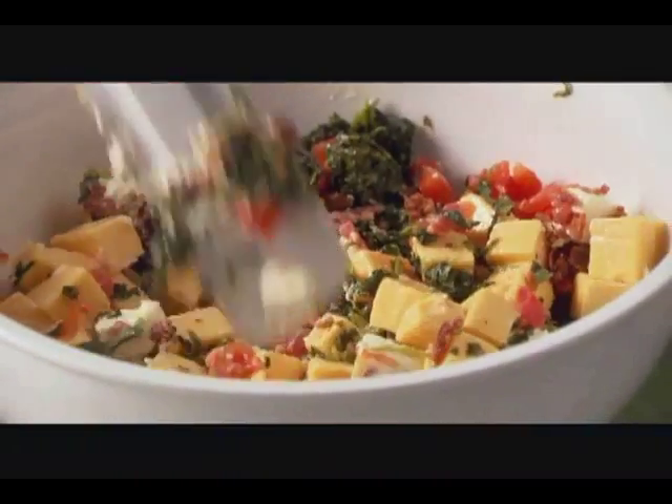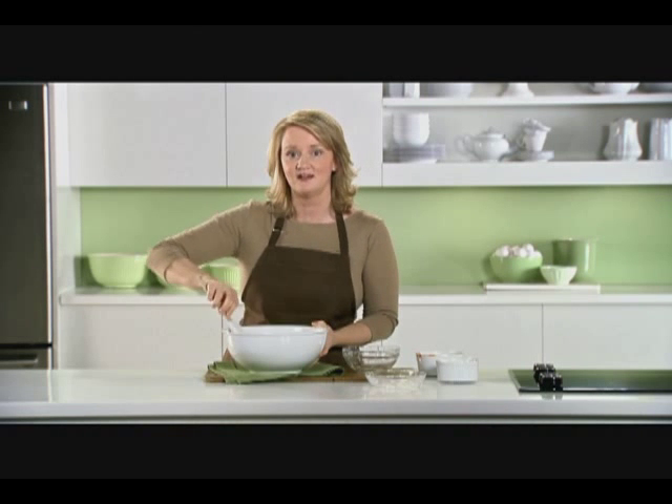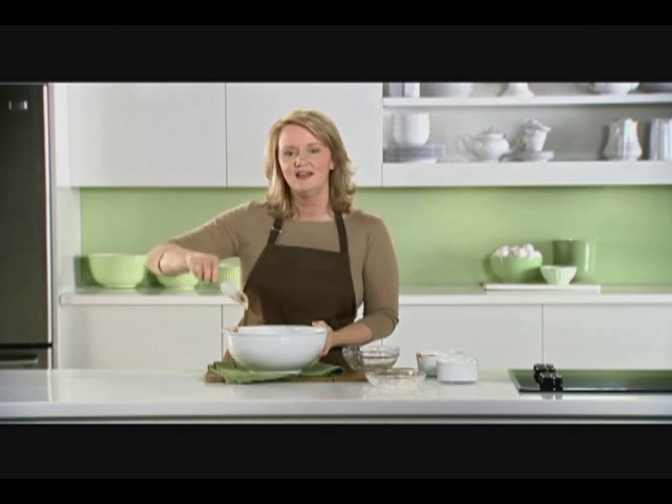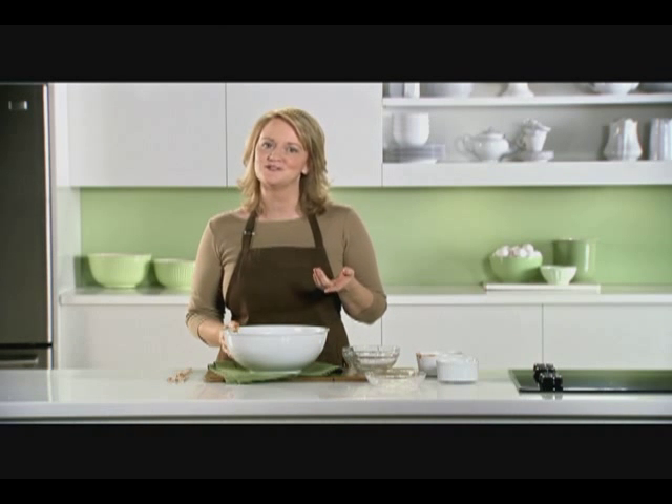This also makes a great appetizer to bring to a party because you can just combine all the ingredients in a microwavable container and then heat it up when you get there. Take along a bag of assorted Nabisco or Christie crackers, vegetable dippers, and you're set.